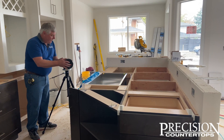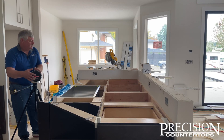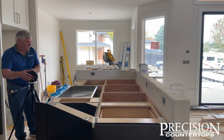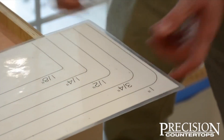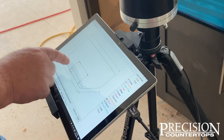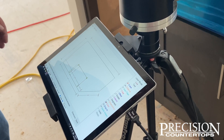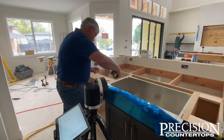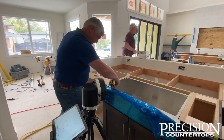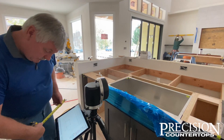It is required that we have an authorized decision maker over 18 on site at the time of template. Our crew will be going over all the details of your countertop order, such as material selection, edge profile, and other finishing details. All decisions made at template are final, so an authorized decision maker must be there and must sign off on the template when it is completed.